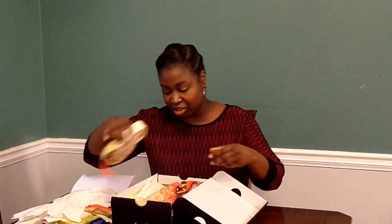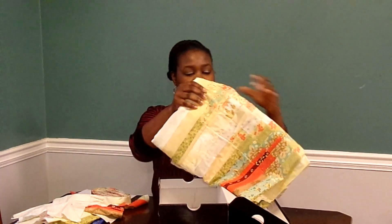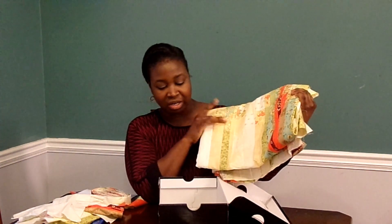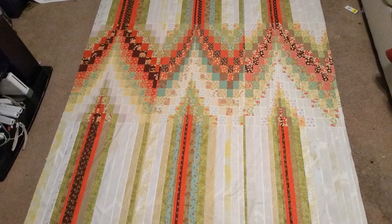For the quilt top that I finished, I'm really excited about it. It is the Baby Bargello, which is not really a baby quilt anymore — it's actually a big, huge quilt. This is just a little bit of it; I have it folded in my shoe box here. I'll put a picture of the entire top here in the video. I really, really like the way this turned out.